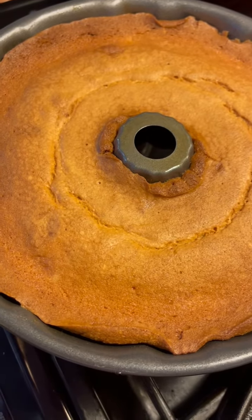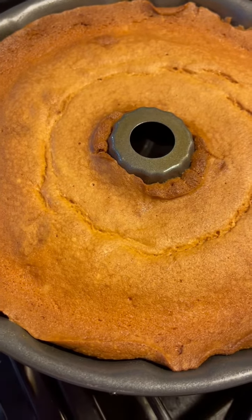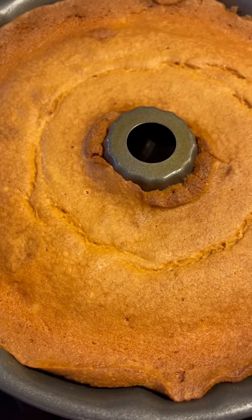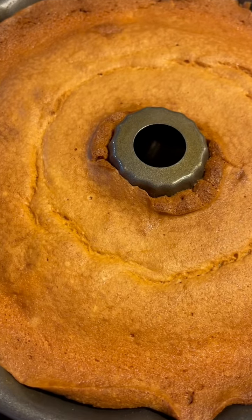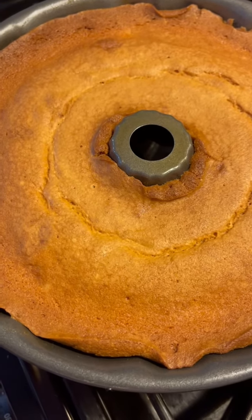The ingredients are 2/3 cup of butter, salt, 2 cups of sugar, 2/3 cups of sour cream, 4 eggs, 1 teaspoon of vanilla extract, 2 cups of flour, and 1/4 teaspoon of baking soda. Bake for one hour and blend everything together.